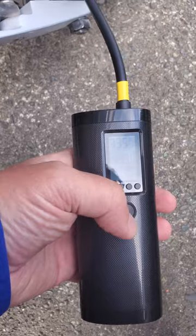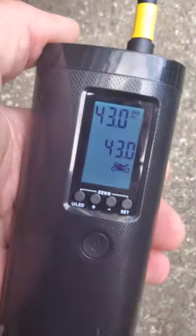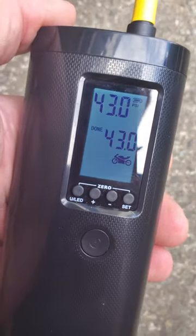What's this? Currently it's at 33.5 and we need it at 43. Press the button. And it just works. Love this.